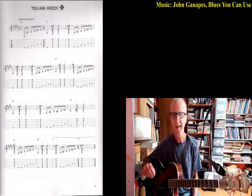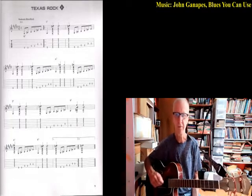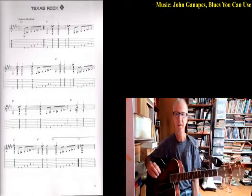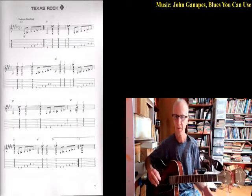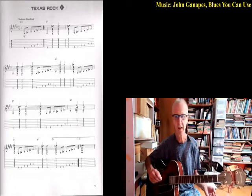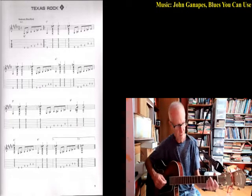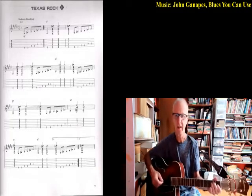One teacher said at any time you should be able to play that root chord and it should sound good. So if it starts getting too fancy, always remember you should always be able to play either the E7, the A7, or the B7, no matter where you are in that progression.